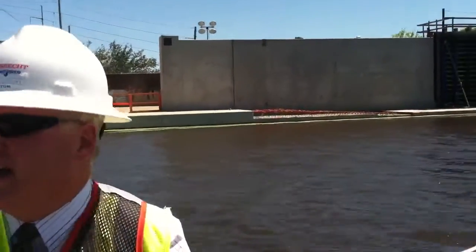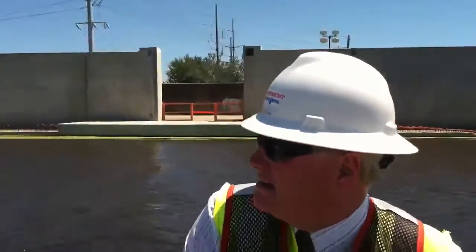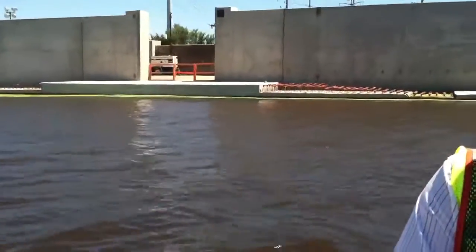That's him driving that H-piling, that C-piling down in there. They vibrate it. That's a big vibrator hammer on there. What are you doing?